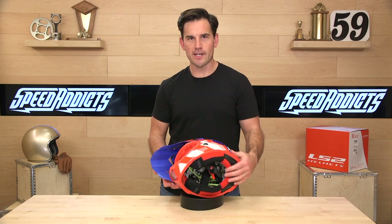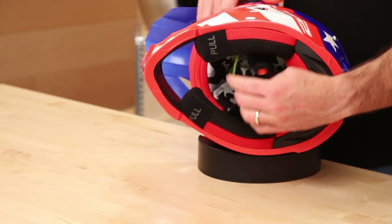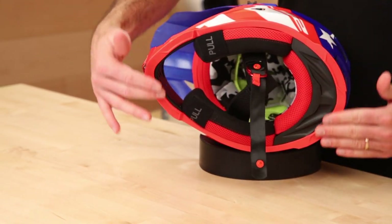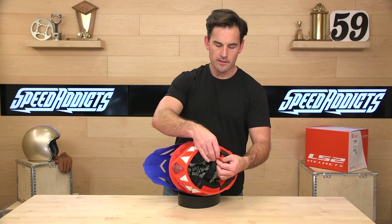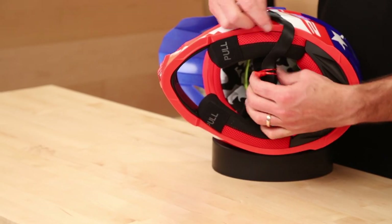Let's flip it over and see what's inside. We've got a very loud interior — kind of cool looking. Double D-ring closure, nothing out of the ordinary there. You've got a nice flat ridge, which means it'll be compatible with any neck brace you might be running, and some cool anodized red double D-rings.